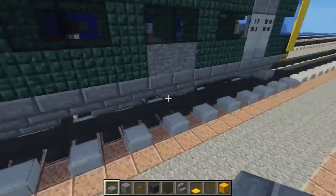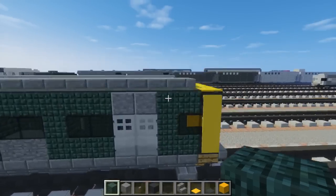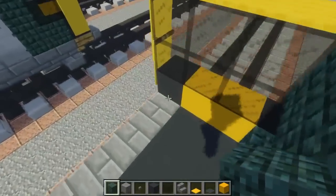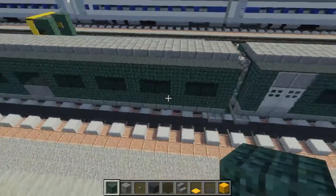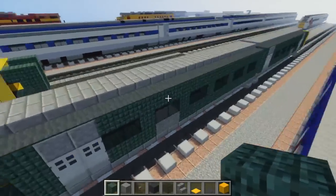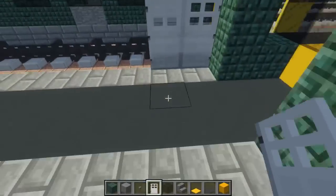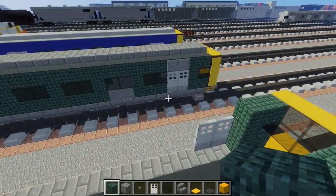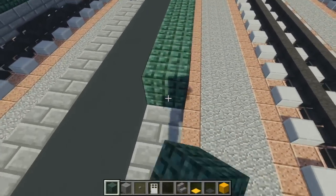Now let's add the green part. I'm going to use dark prismarine because it's the most color-accurate, and we're going to make a C-shape like this at the front and clone the same thing on the other side. Be aware that one side does not have a door — there are two doors on the front side but only one pair on the other side. Add a pair of doors at the front and then continue with a layer of dark prismarine going all the way to the back.